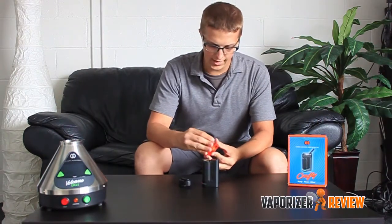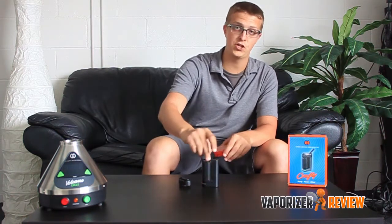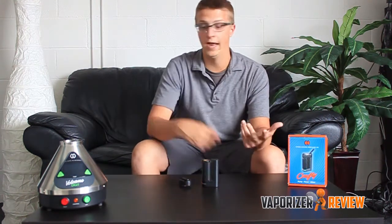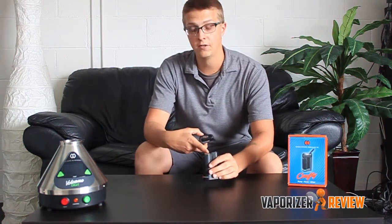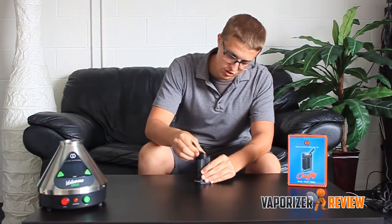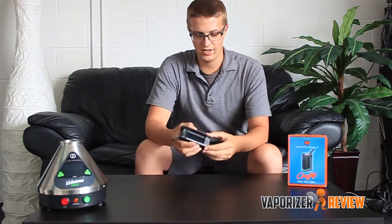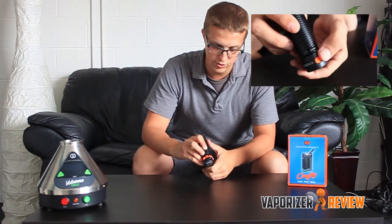Let's take a closer look at the actual operation of the unit. I've got the herb loaded in there. This loading tool seems a little unnecessary — I feel like I can just take it, pinch it, and put it in. I guess some people out there have found difficulty in loading things, so this will make it easier. It's all right in there, and there's none around the outside, which is nice. The mouthpiece just goes on and turns sideways. We've got the herb packed in there. I'm going to go ahead and turn it on — hold it down about two seconds.